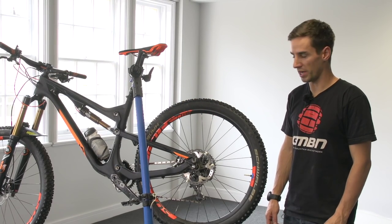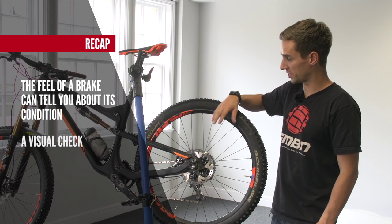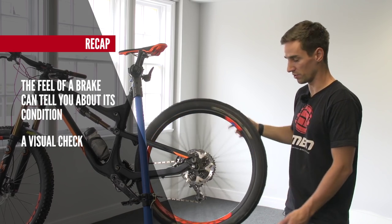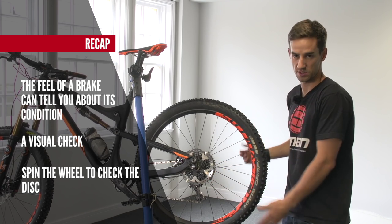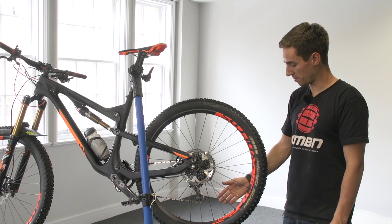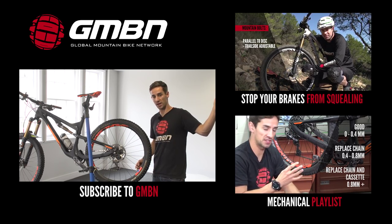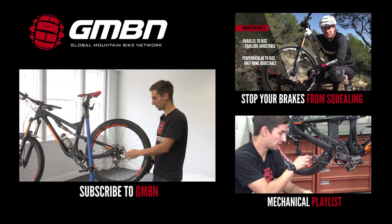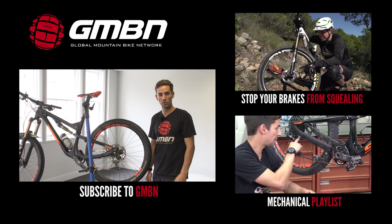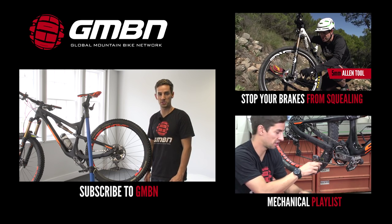So that's it for checking your brakes. The feel of the brake tells you a lot about if there are any issues with the system. Then it's just a visual check of the hoses and spinning your wheels to check the disc brakes — they can get damaged by riding into rocks or in transit. We've done a video on how to stop your brakes from squealing, so click up here for that one. That could be a few different issues like a slightly bent disc or oil on the brake pads. For more videos from GMBN, click down here for our maintenance playlist, or click to subscribe to GMBN.